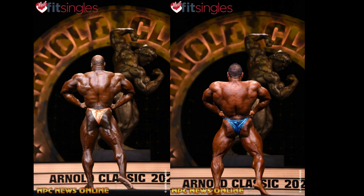Rear lat spread — another one of Steve's brutal shots, and another one of Max's shots that aren't good, but he's still killing him here in my opinion. Way more condition. The glute-ham tie-in is like laser, and he's showing detail in his back. Steve — I don't know what he's doing, sort of rolling. It doesn't look good. Loses the shot.